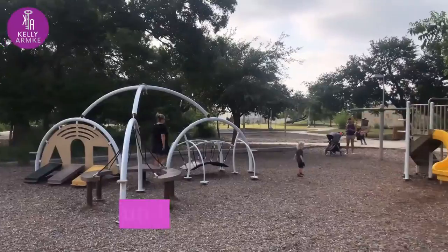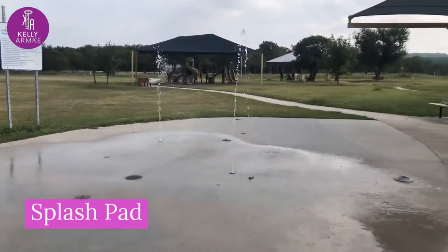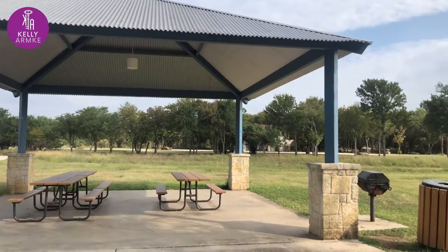It has plenty of playgrounds, swing sets, and other fun outdoor activities for children. There's also a seasonal splash pad, basketball court, and covered pavilions you can rent and use with the whole family.